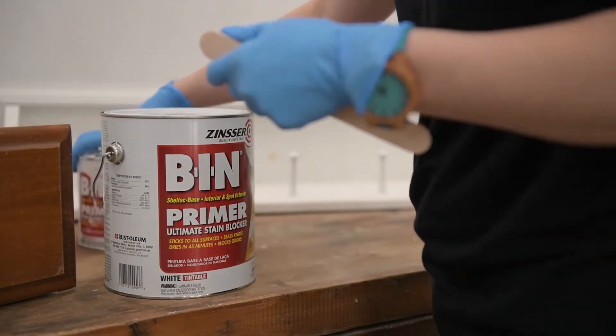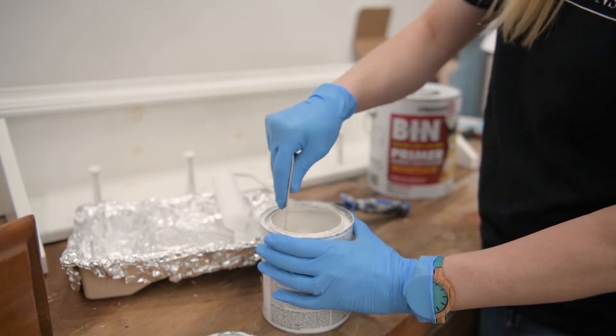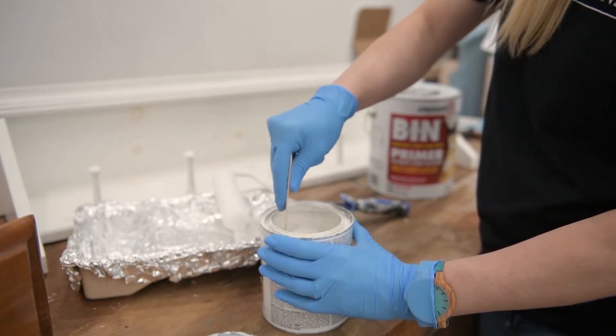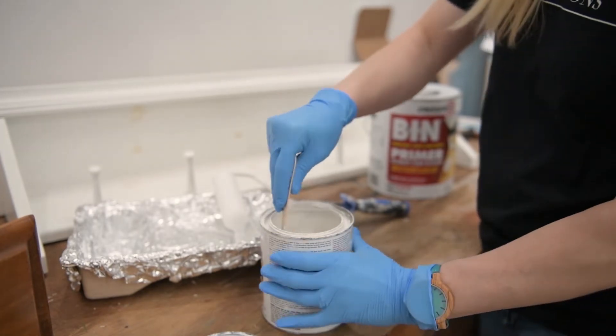Over the years I have tried many different types of water-based and oil-based primers, but in the end it's hard to beat shellac. Like I said in the beginning, once you go shellac you never go back. I have used BIN religiously for about three years and it is by far my most favorite primer on the market. BIN shellac by Zinsser or Rust-Oleum is my absolute favorite.